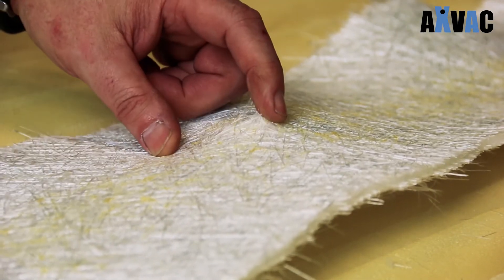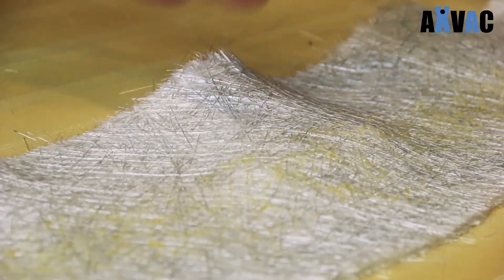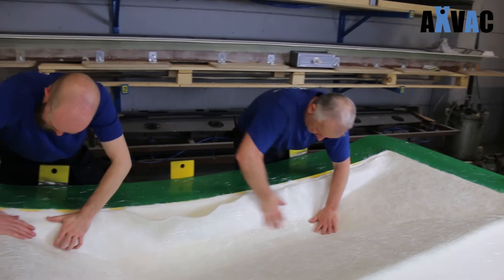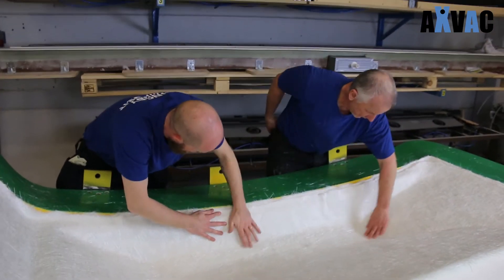The VAC-TAC hot melt glue is instant sticky. Depending on the room temperature and the temperature of the surface, the opening time will be 3 to 3.5 minutes. So you'll have plenty of time to relocate or adjust the fibreglass or foam material.